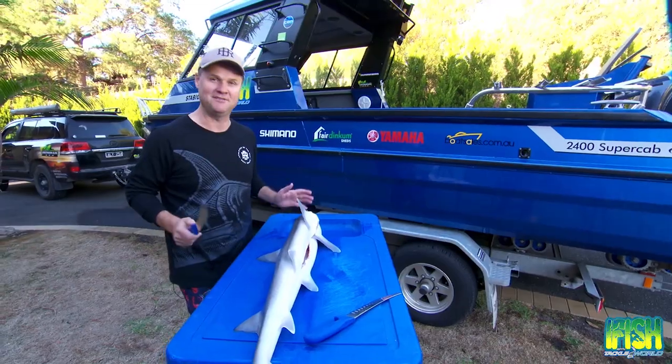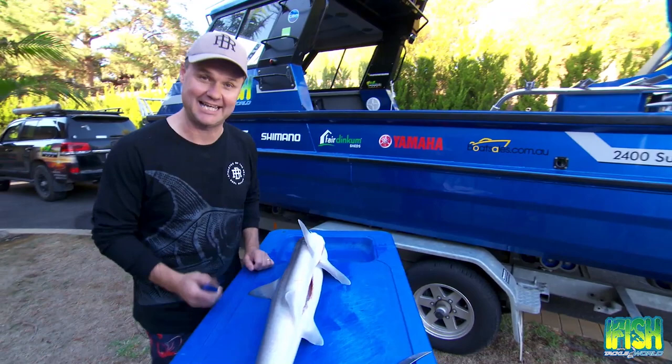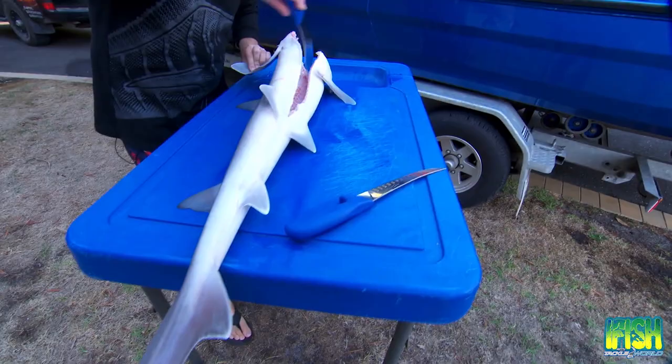Tom and the iFish crew have been out fishing today off Flinders, Victoria, targeting gummy sharks, and as you can see they had fantastic success. This fish was trunked immediately — tail still on, no guts at all — put in a nice slurry, and it is in magnificent condition for filleting.